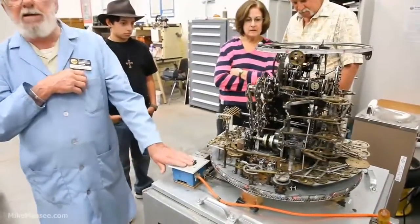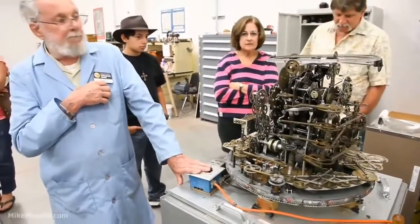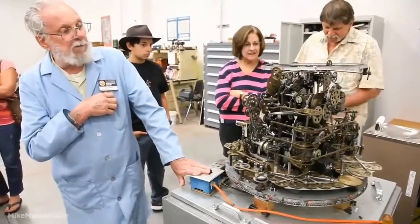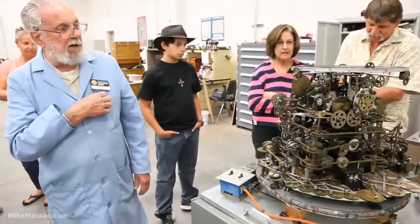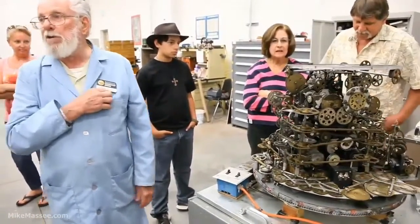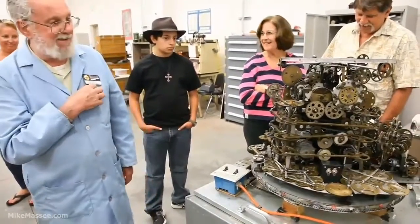He decided to call it the do-nothing machine. We had a gentleman in a few months ago and he looked at it for quite a while and said, you know, there's a lot going on here with no results — you ought to call it Congress!